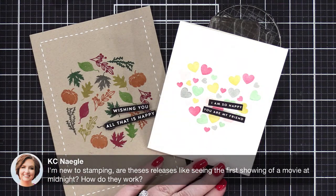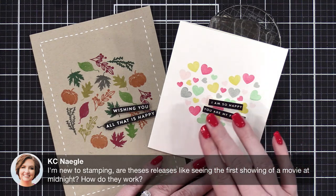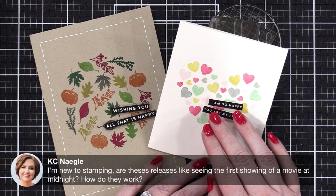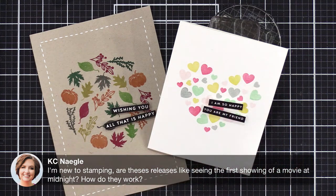KC asks: I'm new to stamping — are these releases like the first showing of a movie at midnight? For Simon Says Stamp, when they have a release, it's at midnight Eastern — that's when it's revealed on the website. The same happens for company collaborations during Stamptember. Sometimes Simon sends out newsletters a few hours in advance with a sneak peek of what that release is. Go sign up for their newsletter if you want to get that and you'll get a little sneak peek.